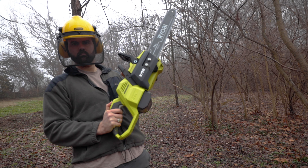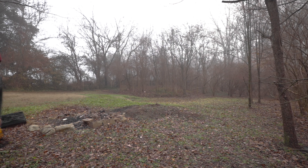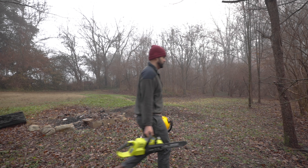I've never actually cut down a tree in my life. The trees I'm going to be cutting down really aren't all that big — nothing larger than that in diameter. But it's a first.